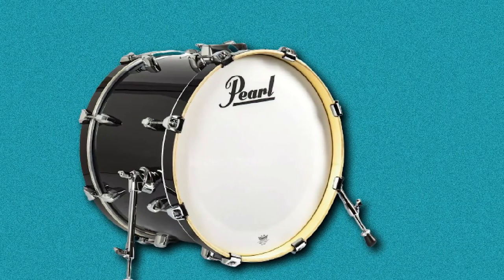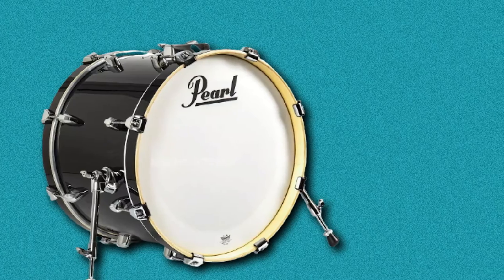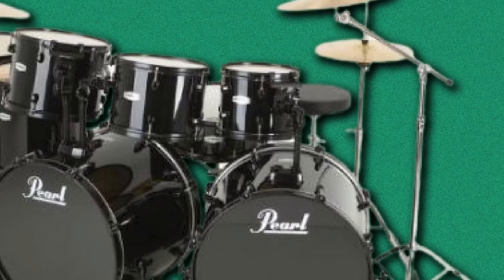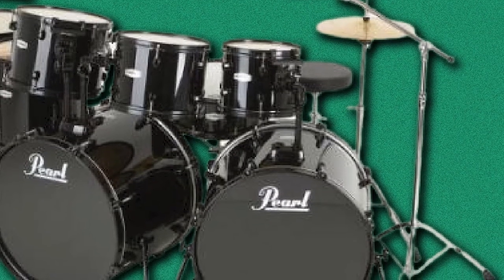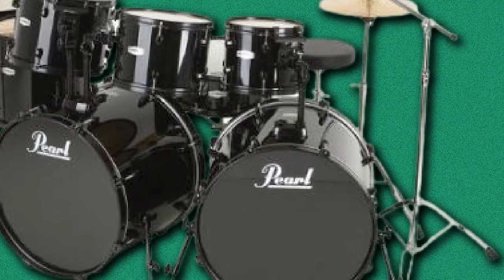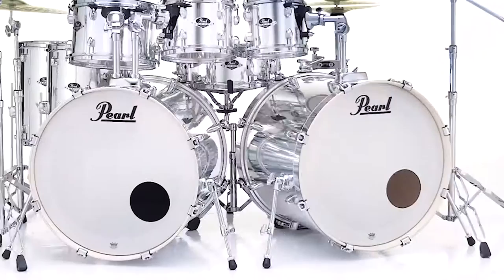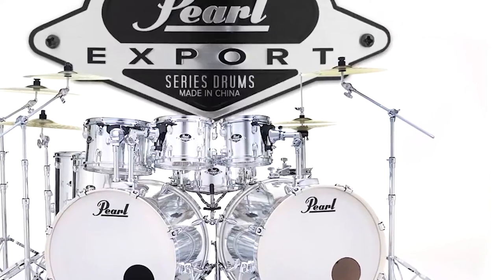In theory, this should be everything you need to get going, but some retailers will sell the kits separately, so be sure to check. The wrapped finishes are eye-catching and classic looking. Overall, this is a beginner drum kit which is hard to fault. It is perfect for most styles and the inclusion of hardware and cymbals makes it a very easy purchase.